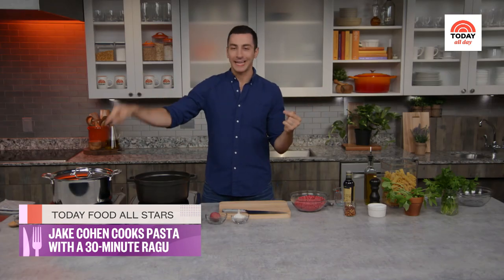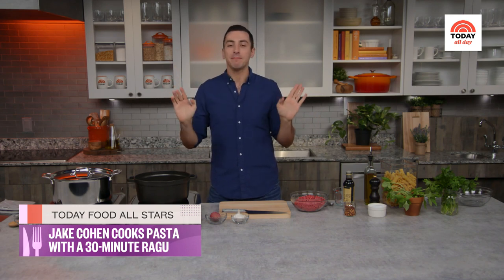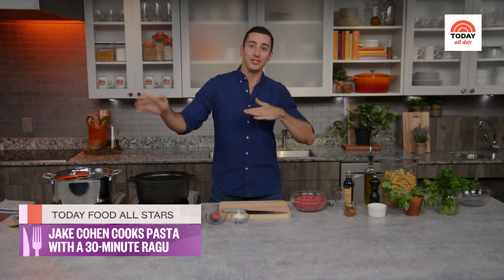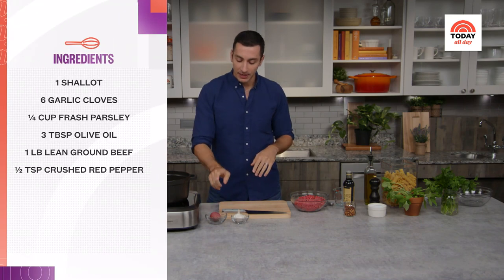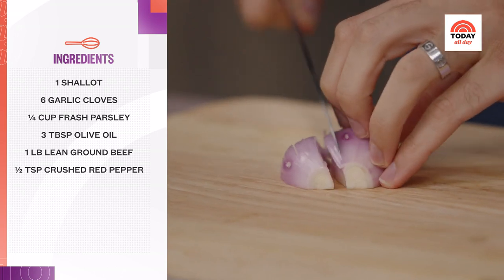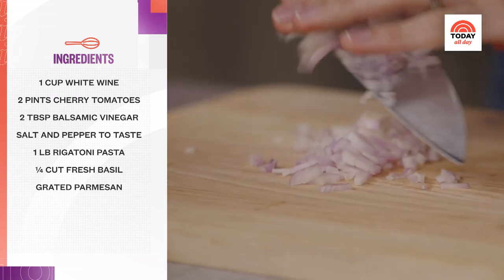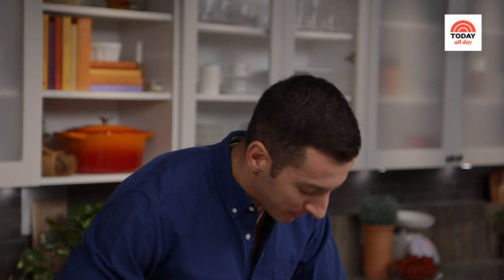First, get a pot of water going — not to a rolling boil yet, but get it started so that once the sauce is ready we can drop the pasta and don't have to wait. We just need to do a little bit of chopping: a shallot, some garlic, and then the herbs. Give it a quick fine chop — it doesn't have to be perfect, but you want small pieces so it cooks quickly. 30 minutes, clock's ticking.